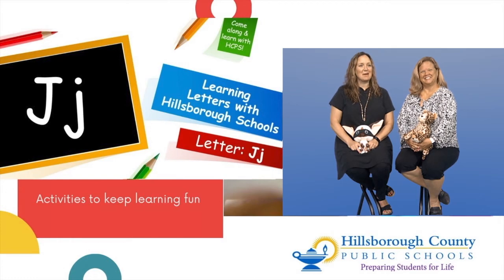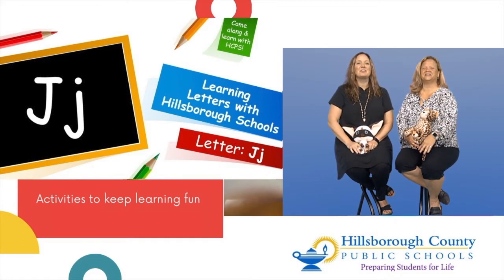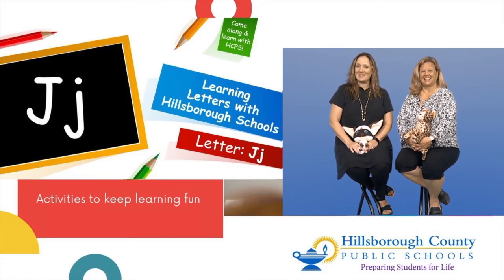Hi, and welcome to this episode of Learning Letters with Hillsborough County Public Schools. I am Miss Lisa, and this is Miss Rhonda, and we are so excited to help you become an amazing reader and writer. Come along and learn with us.